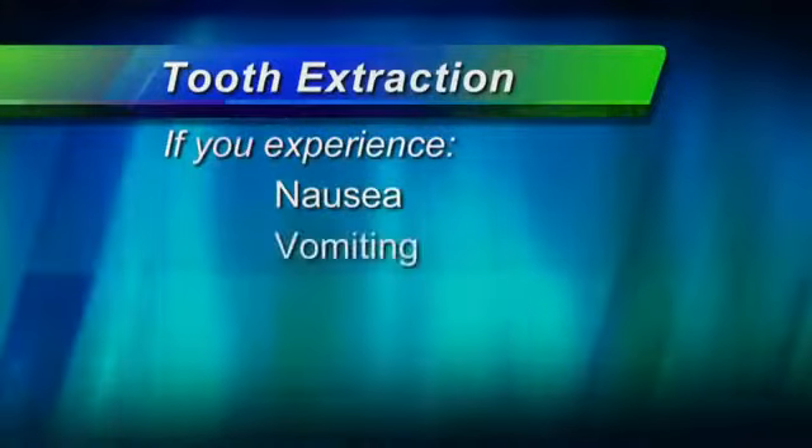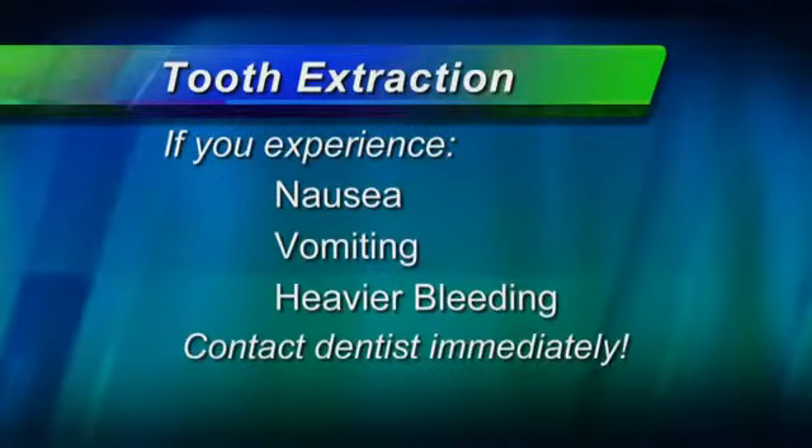If you have nausea or vomiting, or notice heavier bleeding, contact your dentist immediately.